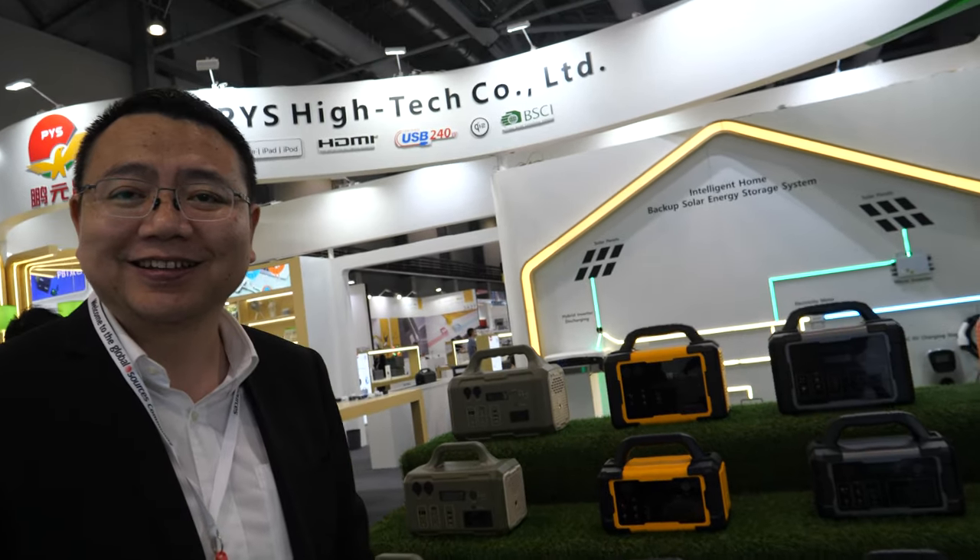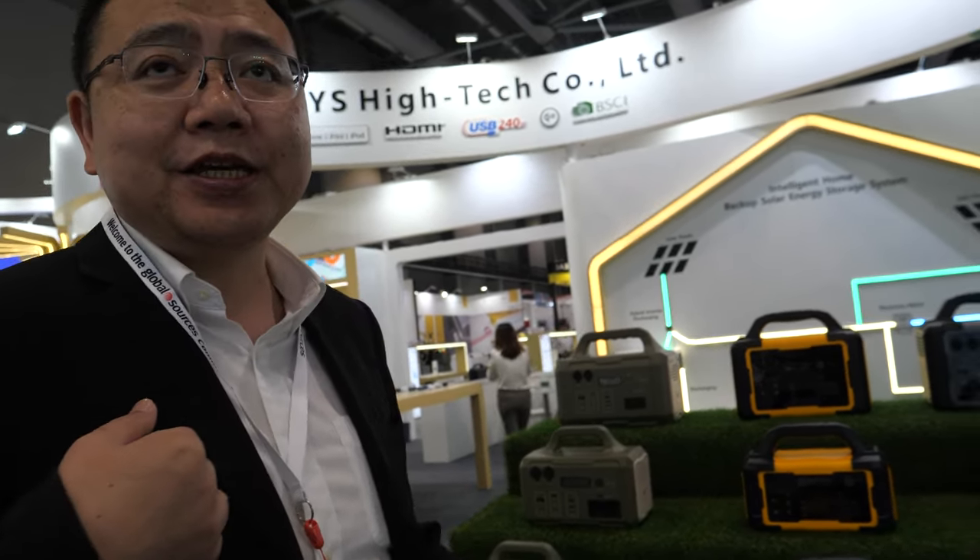Hi. So please introduce yourself. This is Dawson. I'm from PYS Corporation Limited. I'm responsible for the marketing and the products.